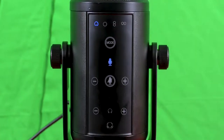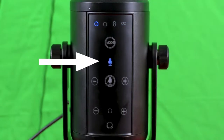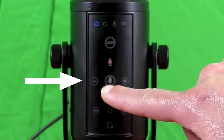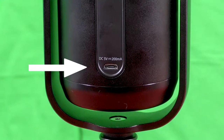The frequency response is between 20 Hz and 20 kHz. The microphone sensitivity is between −45 dB and −3 dB at 1 kHz. At the front of the microphone you can see the following: at the top there are four recording mode indicators, a recording mode key to switch between recording modes, a mute LED indicator, volume control keys for the microphone, and a microphone mute key — when pressed, the mute LED indicator turns on. There are also keys to control the headphone volume level.